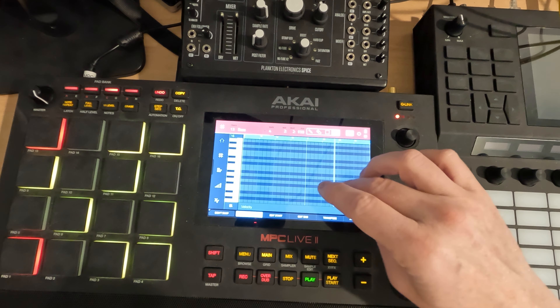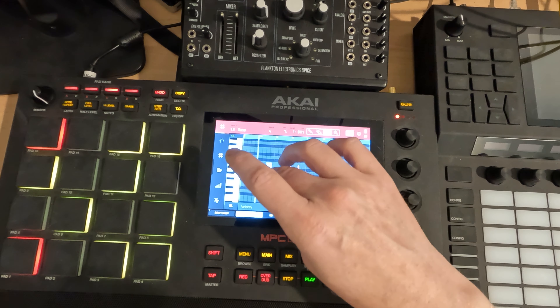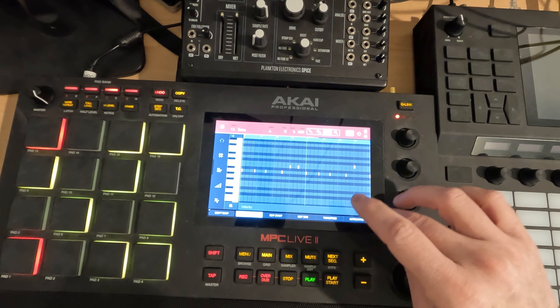I'm going to fix a few notes in here. The pad sensitivity is off or something — I feel like I hit those fine. Maybe I accidentally did a double tap. I haven't been having this as a problem before, but we'll see.